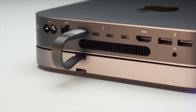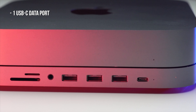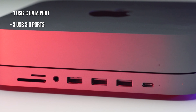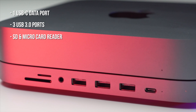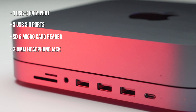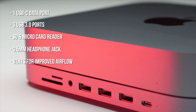This is the first Satechi product that I've actually owned. I almost bought one of the USB-C hubs for MacBook Pro, but I went with a Hu2 instead, which I did a review on. On the back of the hub, it connects through one single cable to one of your USB-C ports on your Mac Mini. On the front of the device, you get a USB-C data port that transfers up to 5 gigabits per second, three USB 3.0 ports that also transfer up to 5 gigabits per second, an SD card reader, a micro card reader that each transfer up to 104 megabits per second, a 3.5 millimeter headphone jack, and some air vents to help regulate the temperature of your Mac Mini.